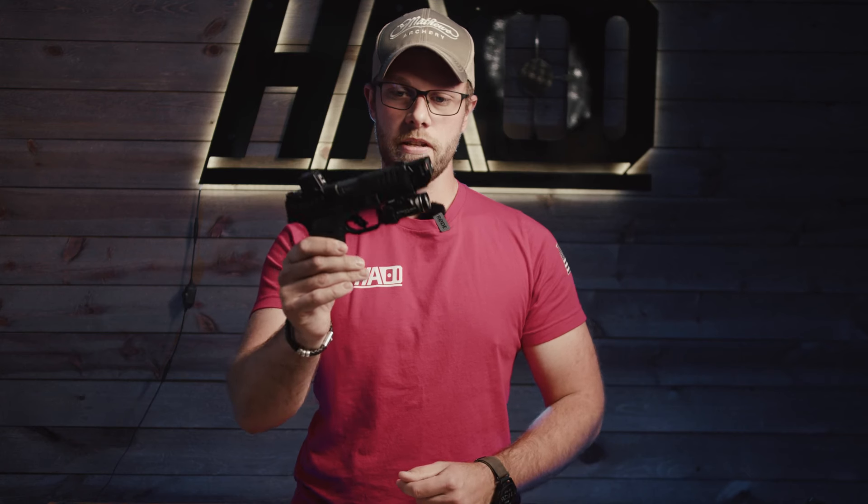The HC-AT compensator for the Hellcat and the Hellcat Pro is CNC machined from 6061 aluminum. We offer both a black anodized and a FDE Cerakote option available on our website. This compensator comes in at an inch and a sixteenth of an inch, and it's also a little over an ounce. You can see here it is substantially longer than the TLR7.